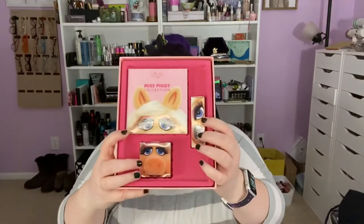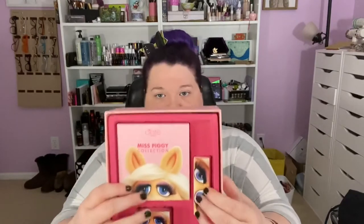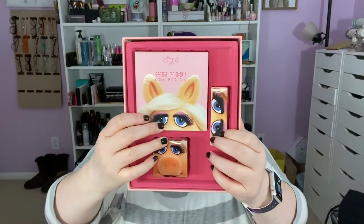Next is — I'm already taking the plastic off the front to show you — this is the Very Important Pig collection. This includes the All About Moi cream face palette, the Love Moi lip balm, and then the Piggy Perfection blending sponge.